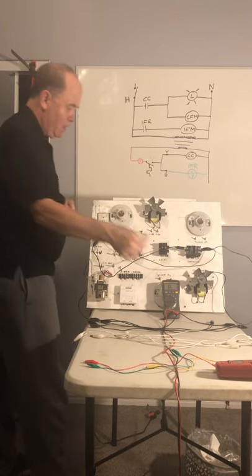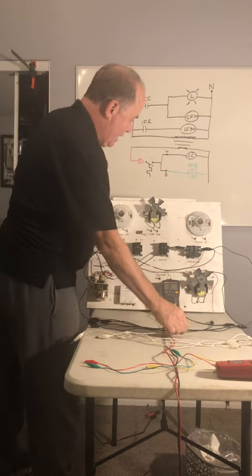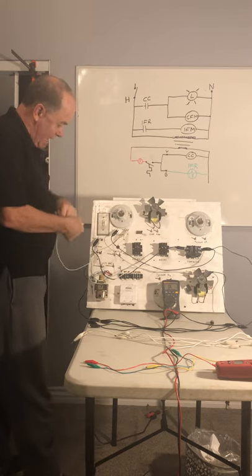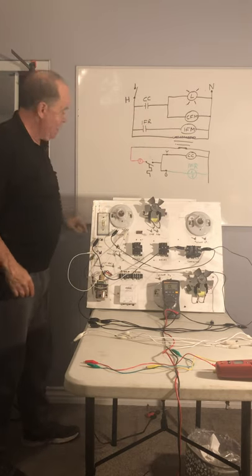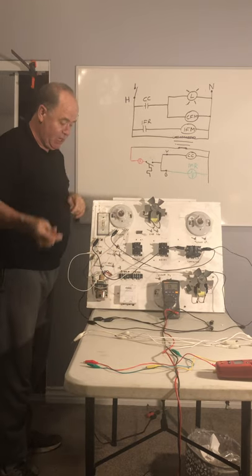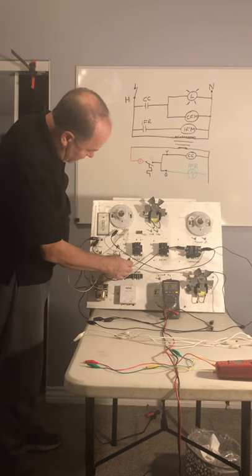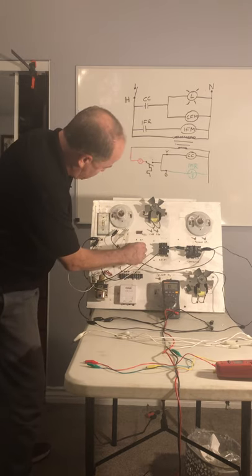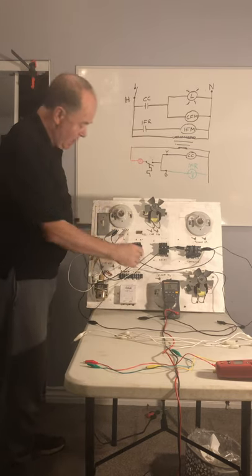Then off of the light we go back to neutral, and back to neutral with the condenser fan motor. The condenser fan motor goes back to neutral and the light, using white for neutral, also goes back to neutral. That completes this portion of the circuit. Now we have power coming off of hot and going to an indoor fan relay contact. Let's come off the hot and go to our indoor fan relay contact right here.